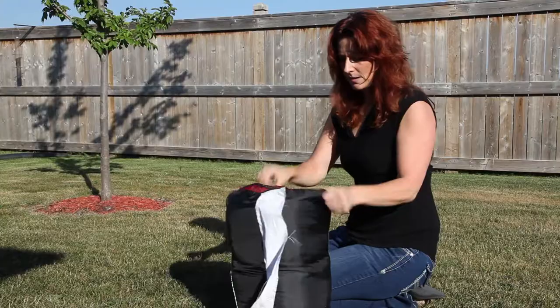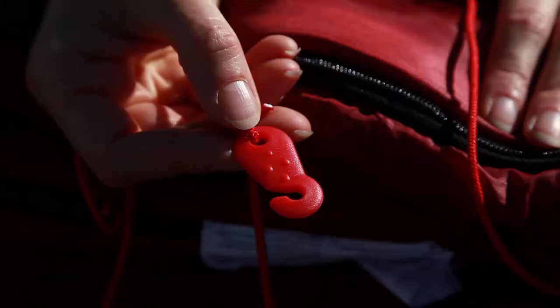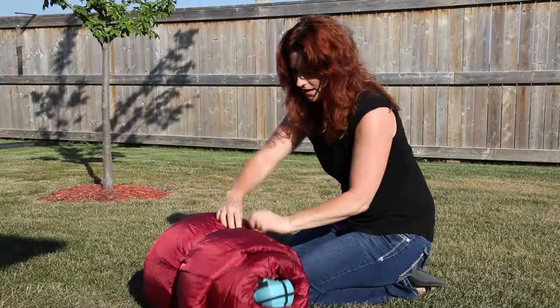So just take the sleeping bag out. One thing it has is a quick cord that helps you roll the sleeping bag up and make it easy to pack. So just take that off.